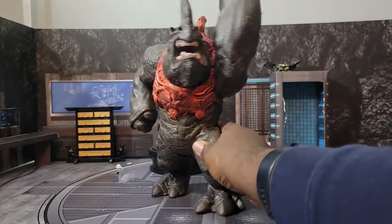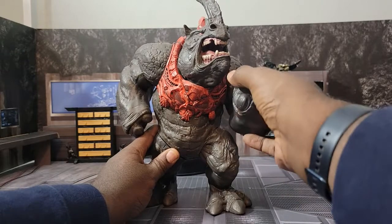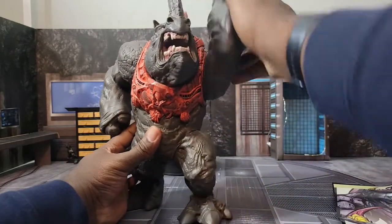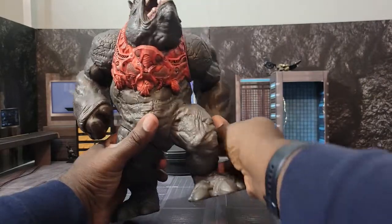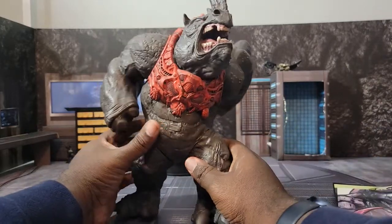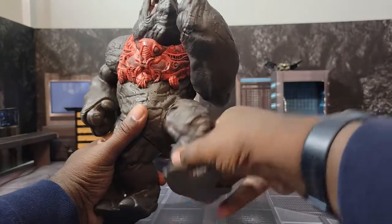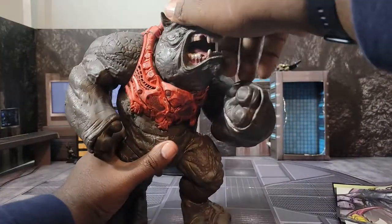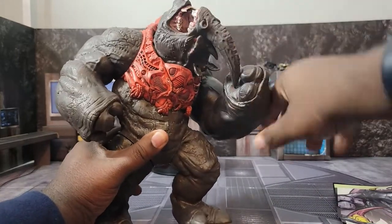Let's get a closer look at this figure. First I want to talk about the articulation — it looks like it only has about four or five points. The arms can do a full 360, sometimes hindered by the leg, but the leg itself can also rotate a full 360. If you need to reposition around it you can do that. Both legs move, both arms move, and we do get some head motion — yes, the head goes a full 360 as well.